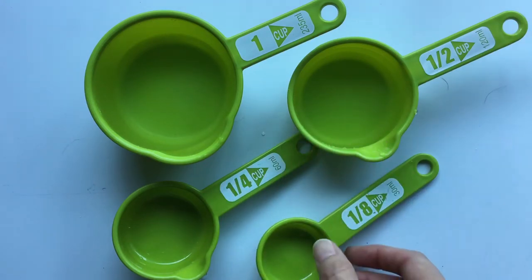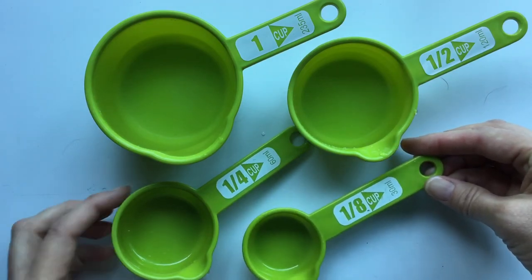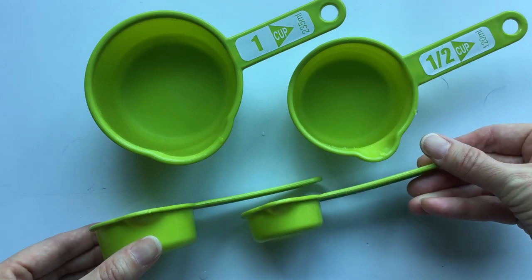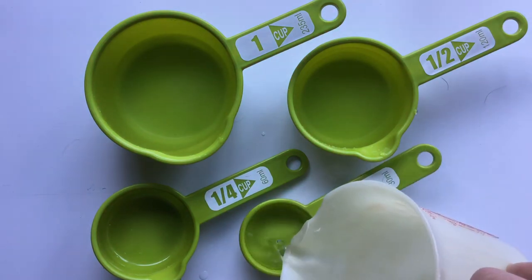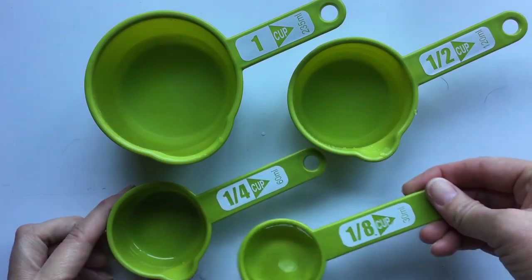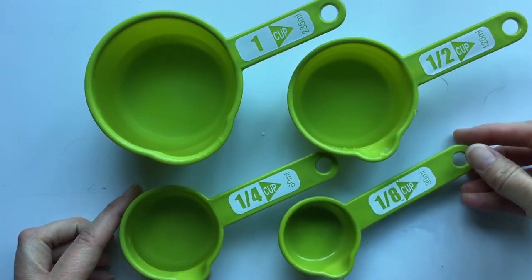Now this cup here — one eighth cup — is exactly half of one quarter cup. If I were to fill up my one eighth cup you would see that it would fill up exactly half of the one quarter cup. And there it is.